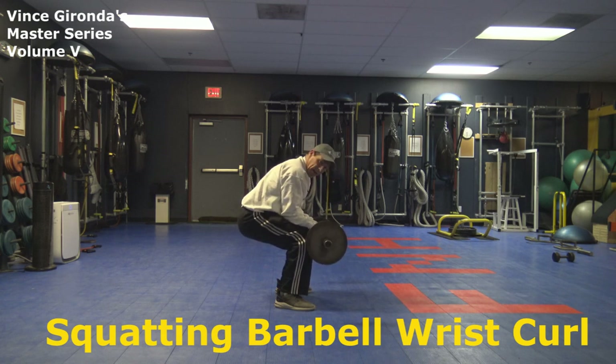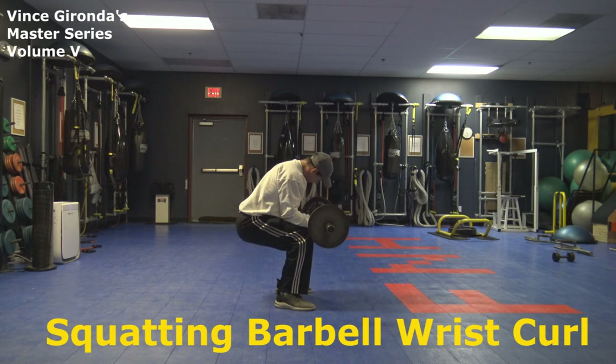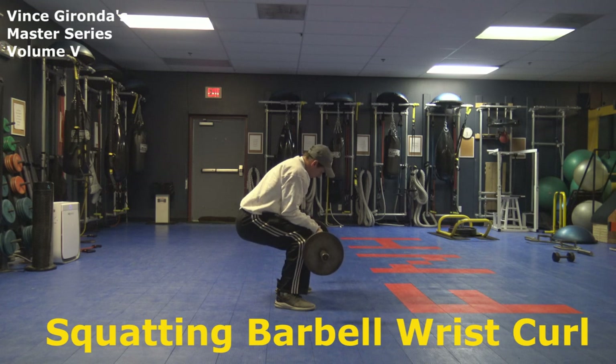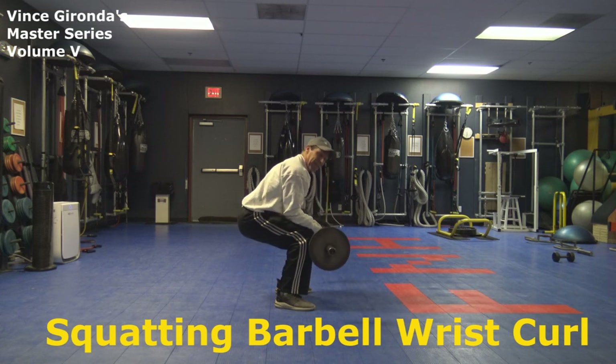Then you want to have the bar roll down the fingertips, and then you're going to roll back up the fingertips, and then curl the weight. Then you go down, you let the bar roll down the fingertips, then you're going to exhale, curl up, and you kind of lean into the exercise.